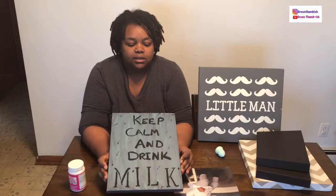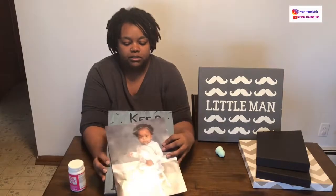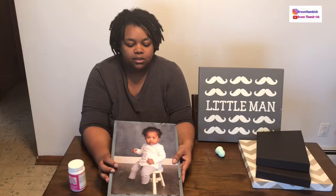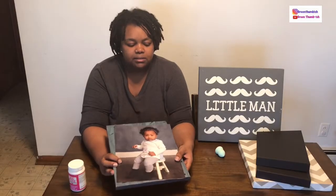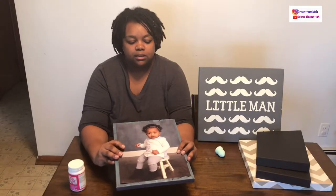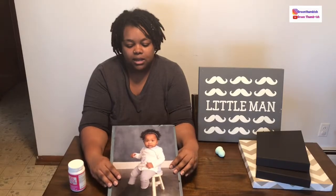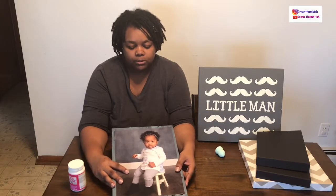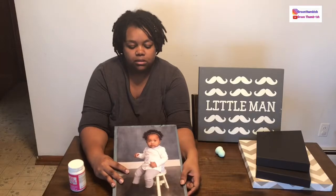Anytime you find a nice canvas or frame at a thrift store, garage sale, or anywhere like that for a cheap price, keep it in mind for crafts — it's a great way to keep the budget down and have unique one-of-a-kind things. So I'm going to take my daughter's picture and affix it to this canvas to make a canvas print. Normally you'd get the canvas the exact same size as the picture, which is around 11 by 13 or so, and there will be a border around it.